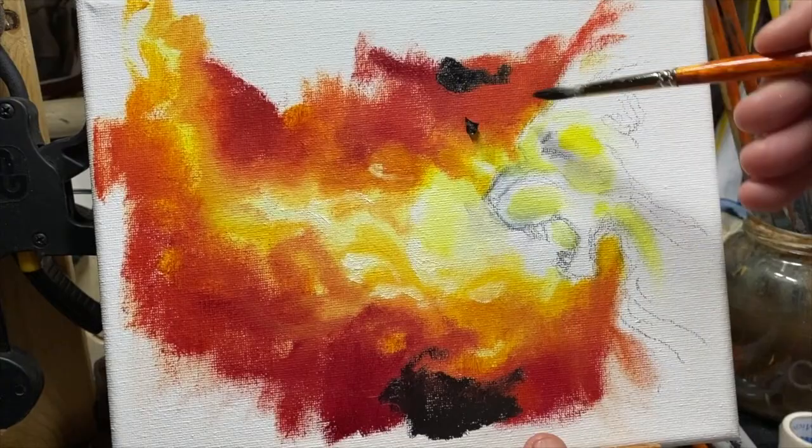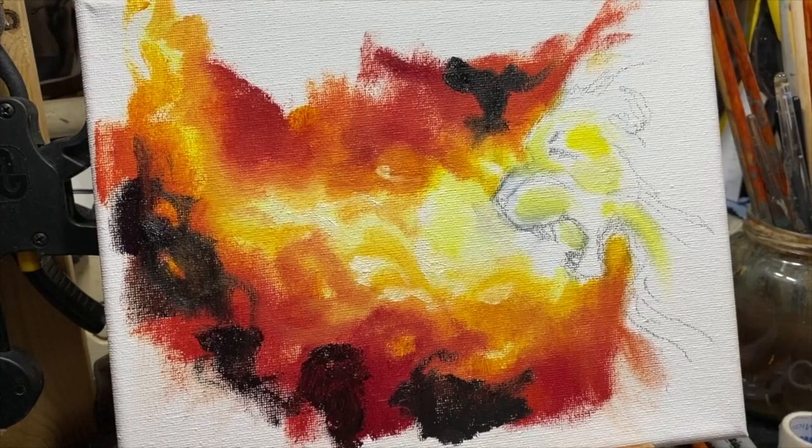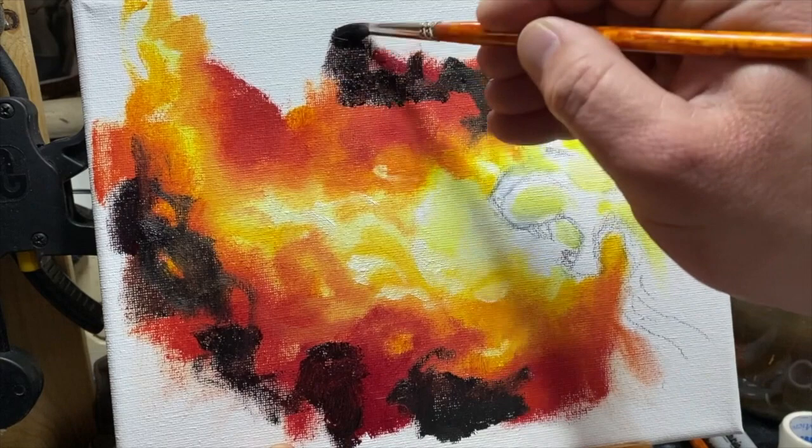There's a big blob there. This is burnt umber, red, crimson, and black. For me, fire always looks good with a darker background because it really stands out. But if you're doing fire in daylight, it's a lot harder to do.